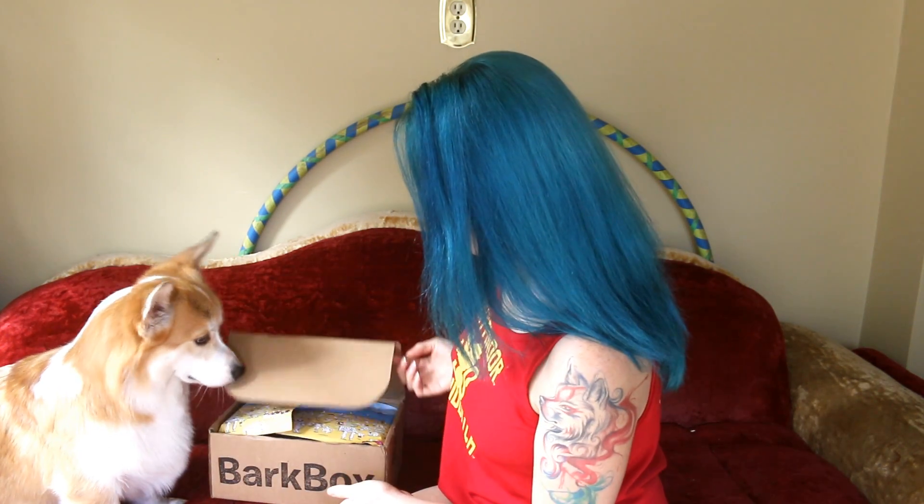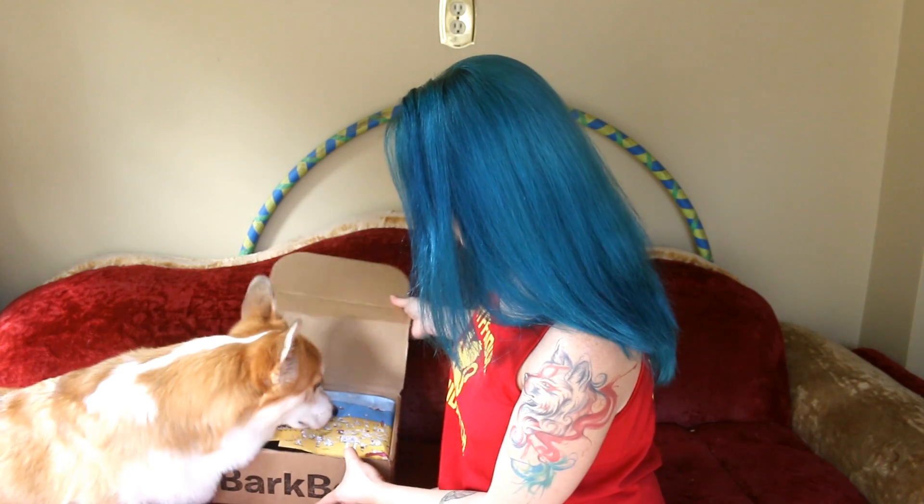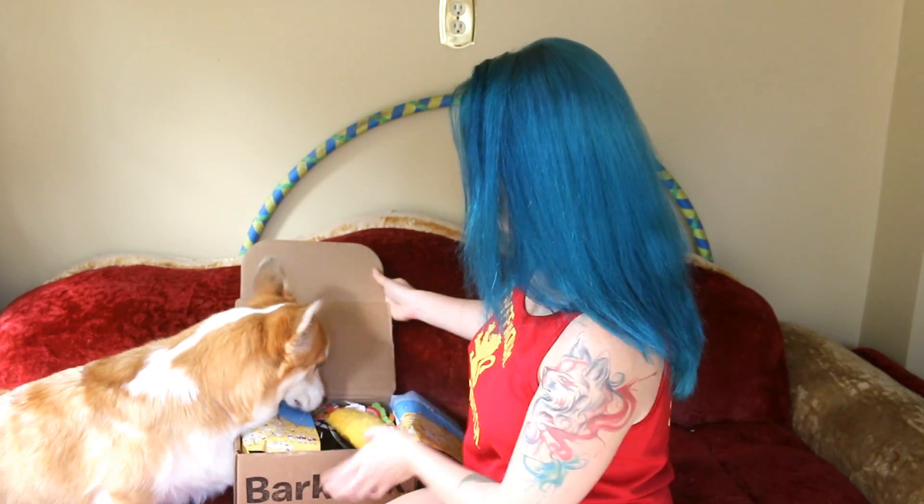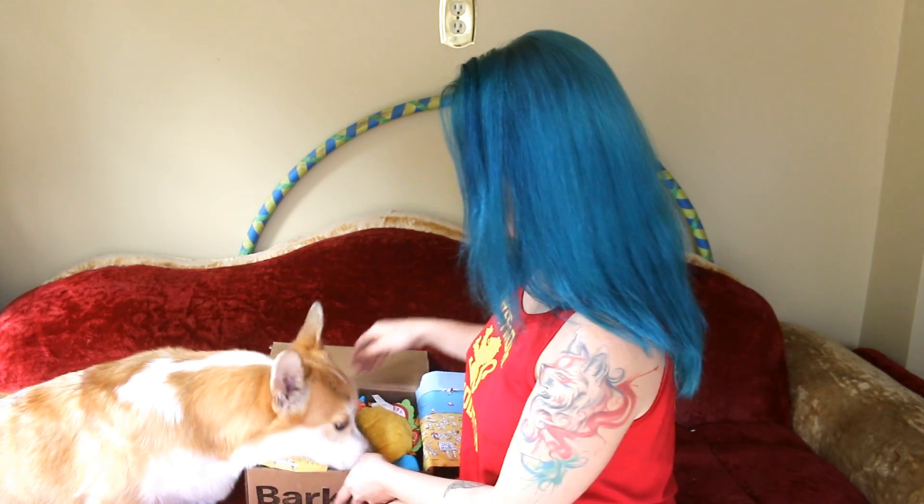You ready? Can you do it? Get it? Can you get it? Can you get it open? What's in there? Oh, buddy. Okay, first we gotta do the treats — we have a method now. We do the treats first.